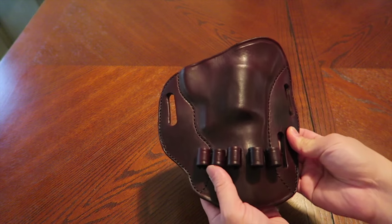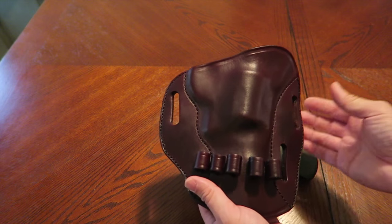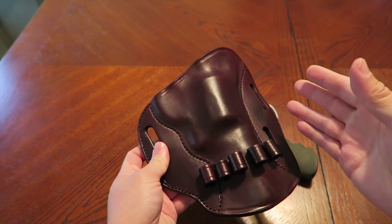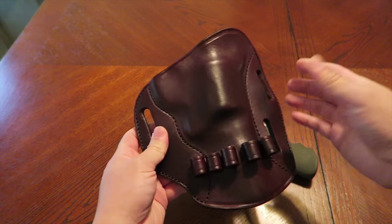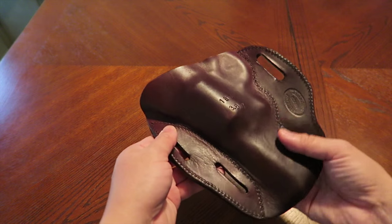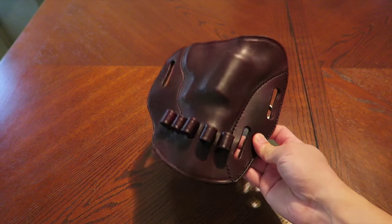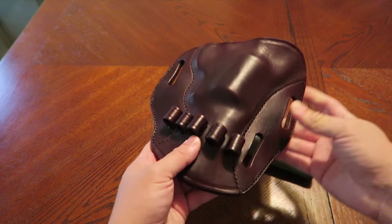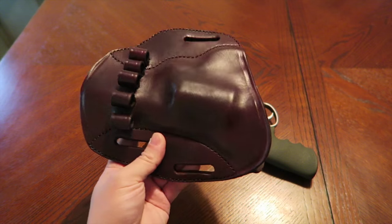The first thing I noticed when I got this out of the box was that this holster seemed stronger, tougher, more defined — more definition in the way it was molded than my other Simply Rugged holsters. There was an upcharge of $10; I'm not sure if that means more leather or more time in molding. I got it in oxblood, which is my favorite color from Simply Rugged.